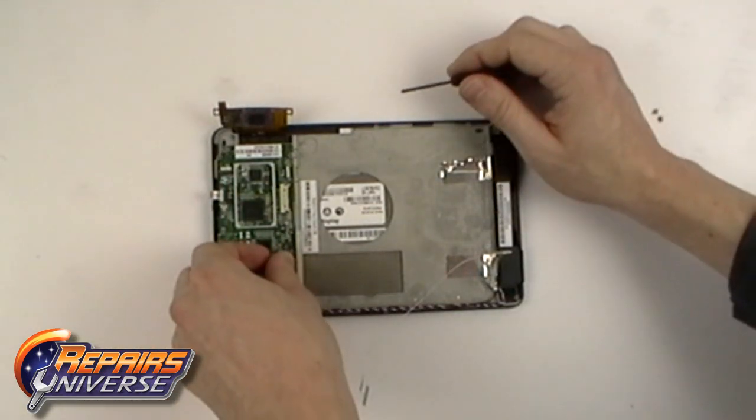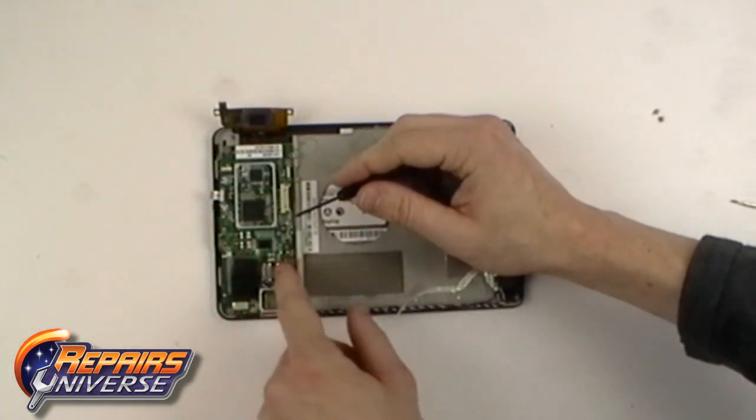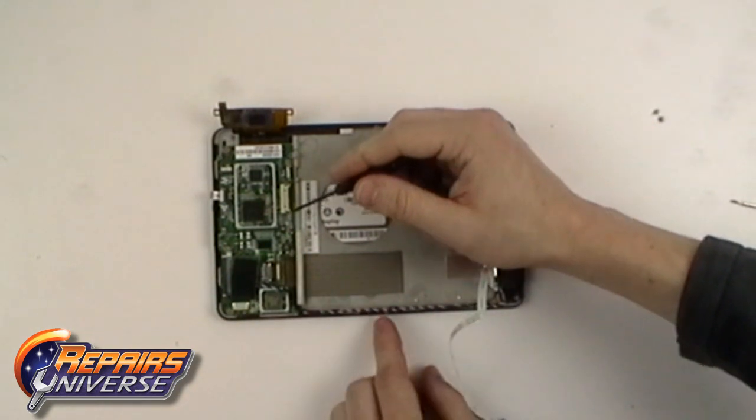You can now release the LCD screen flex cable. This is a simple pop connector — simply apply upward pressure and it will release.